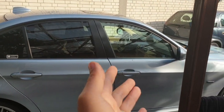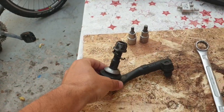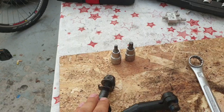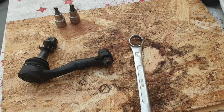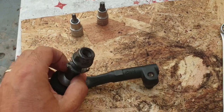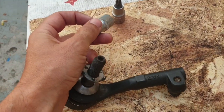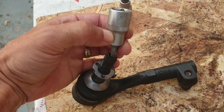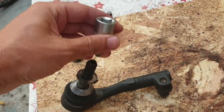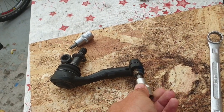In today's episode I'm going to show you how you can replace your tie rods on the BMW E90 or E91 - basically the same procedure. This is how a tie rod looks like. In order to replace this we are going to need just a few tools: a 21 spanner for the nut, a T40 for the torque inside the ball joint bolt, and a T50 to remove the tie rod from the steering rack.